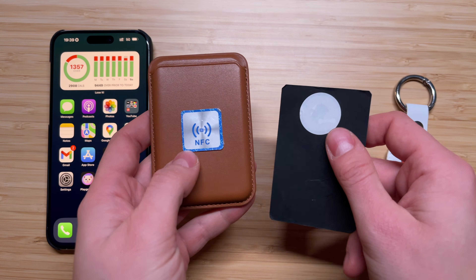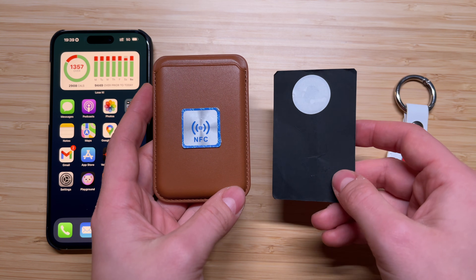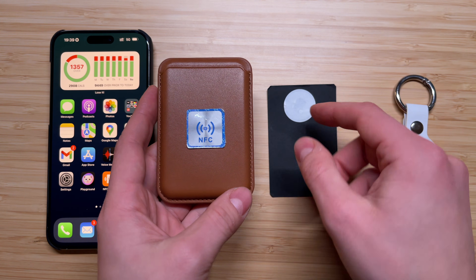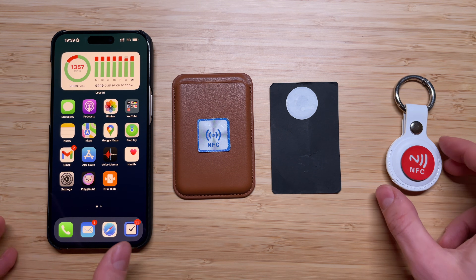First things first, you're gonna need to purchase NFC tags. They are very inexpensive — you can find them on Amazon or AliExpress.com. They cost like 50 cents a piece or even cheaper.